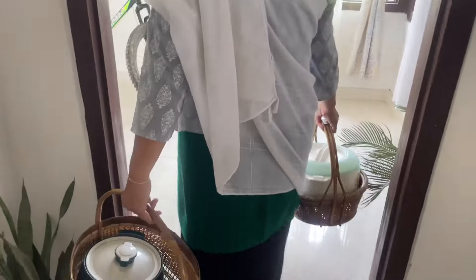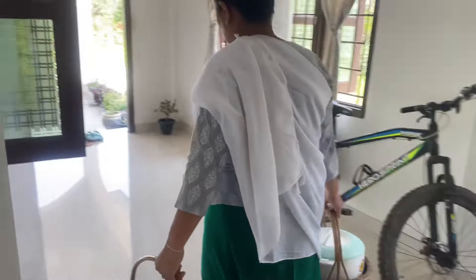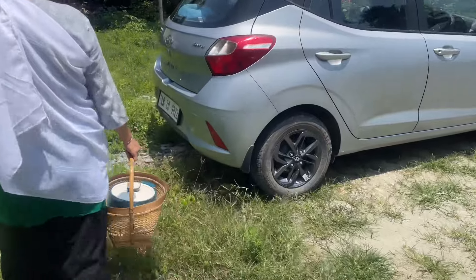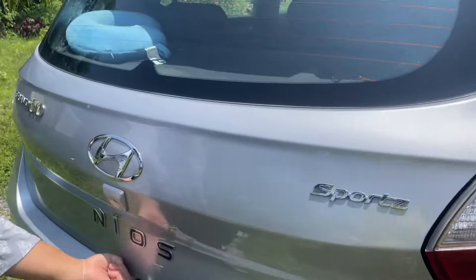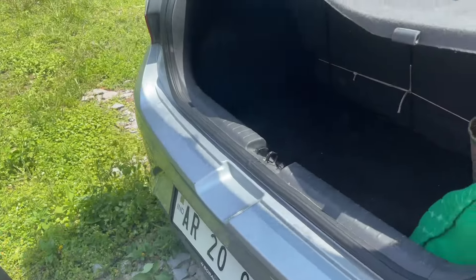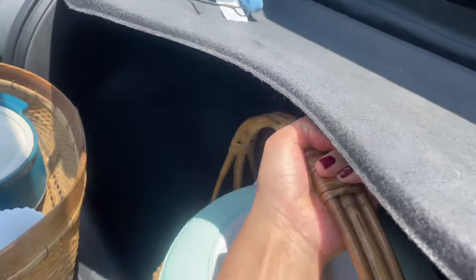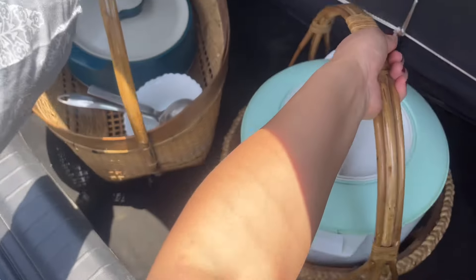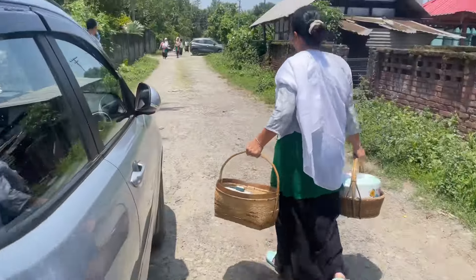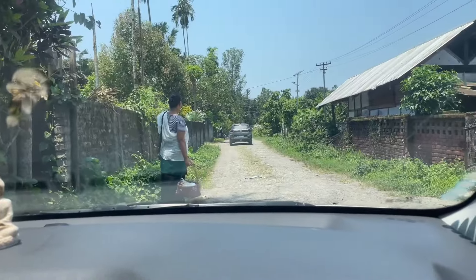We are going to the temple. We will leave it at the temple. You are ready for the temple. My mom is standing at the temple.